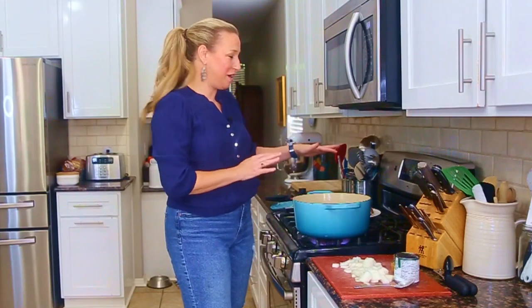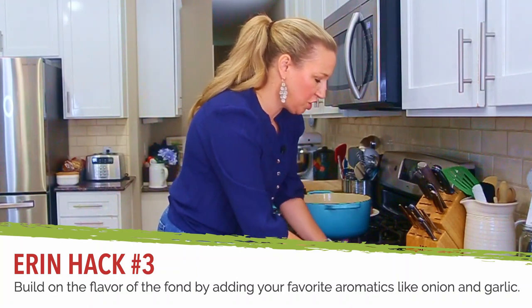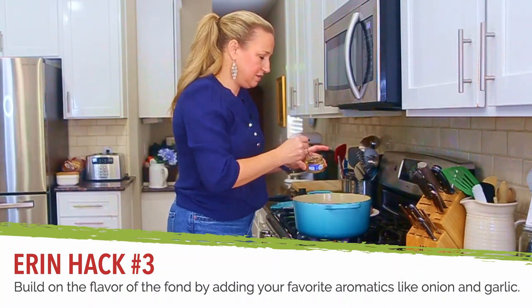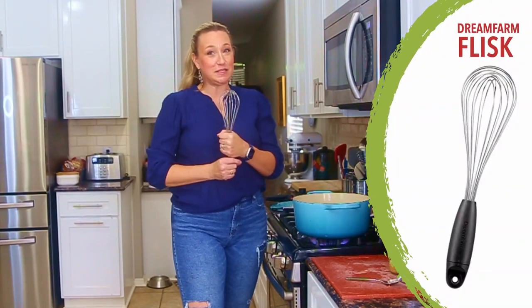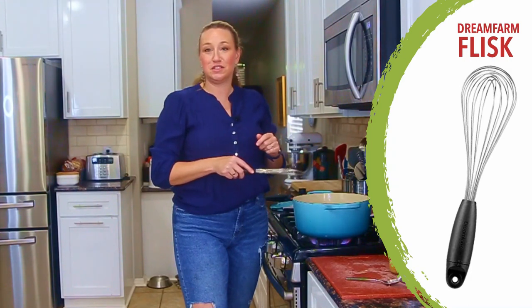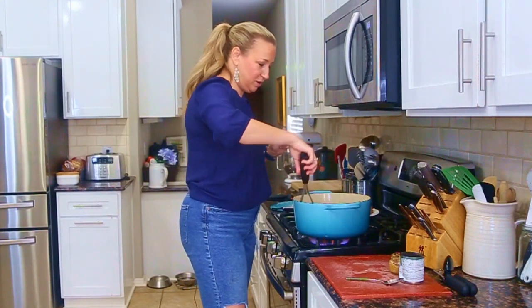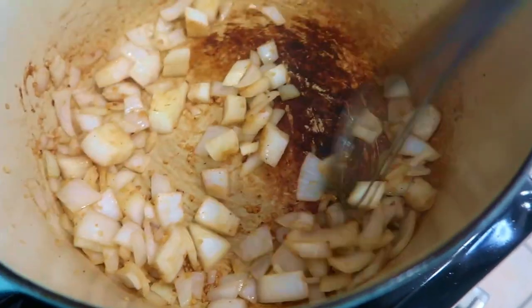Our three batches of beef are now browned and waiting. I have the browned bits still in the pan. We're going to add a chopped onion and a lot of garlic and sauté that for just a minute. I'm going to use my flisk — it's a whisk that you can turn and it becomes a flat whisk, which is really fantastic for scraping up that fond in just a minute. In addition to onion and garlic, chopped celery or carrots would be another great option to include at this point.